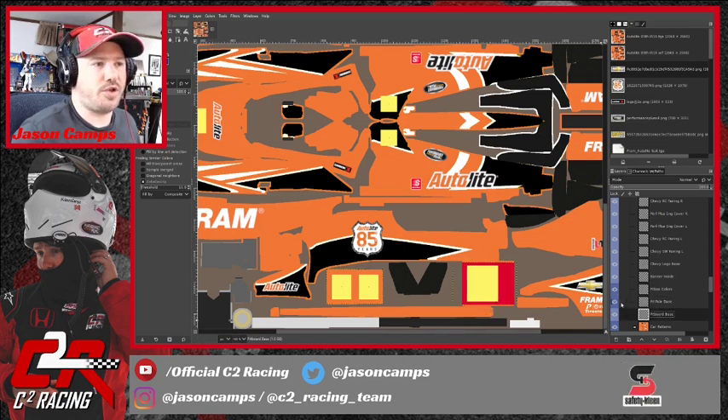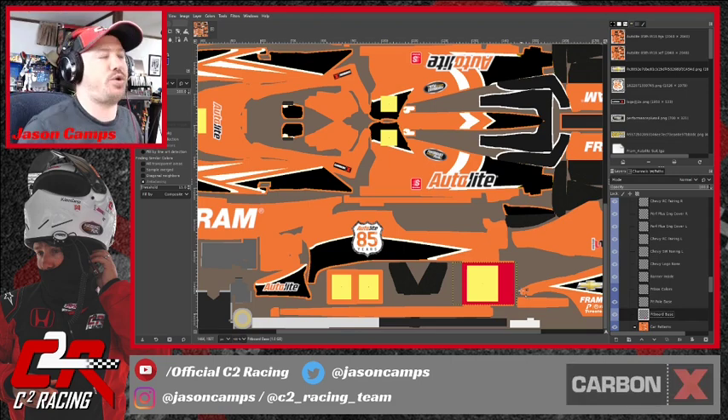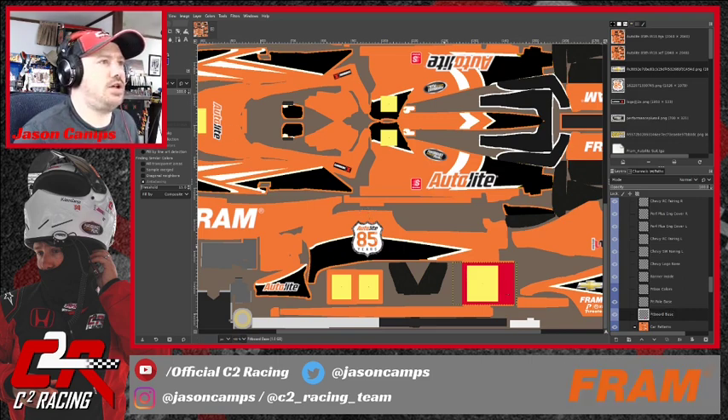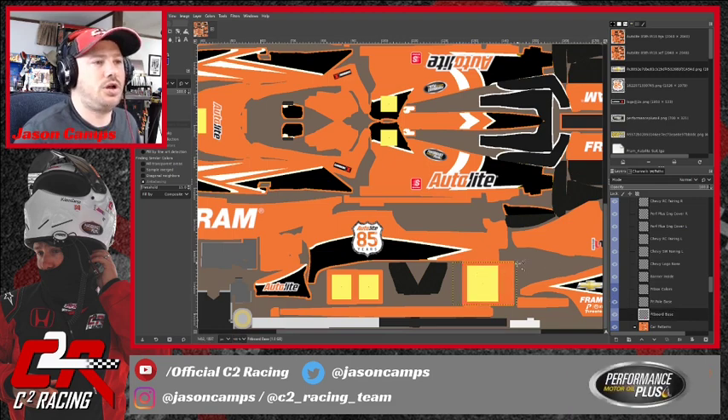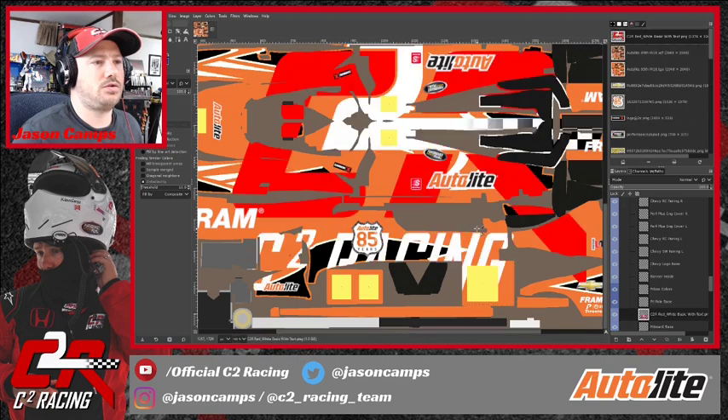The 'pit board base' is the board that goes above the pit box that identifies that this is our pit. We could do anything with that, but let's make that orange too. They give you a little bit of space to put a sponsor on it, so let's go ahead and drop a C-Squared Racing logo in here.